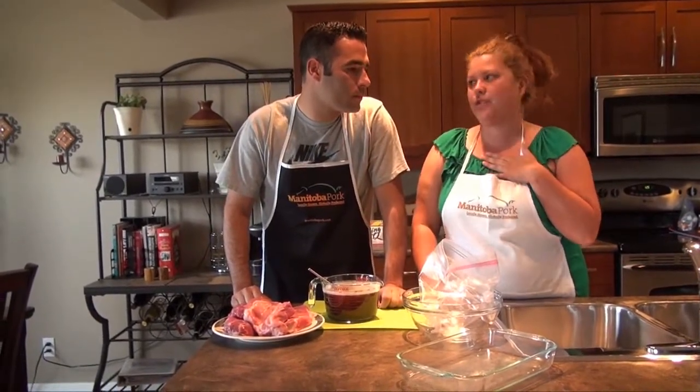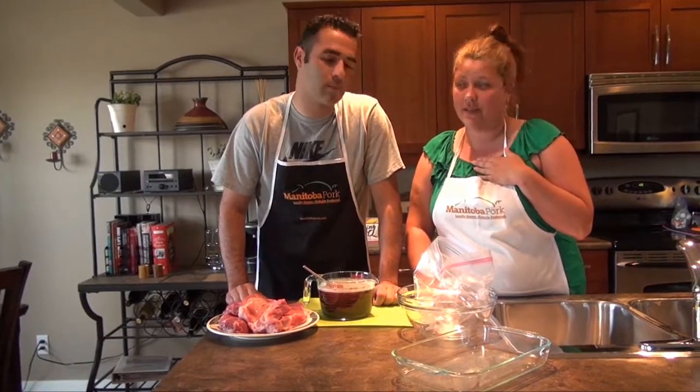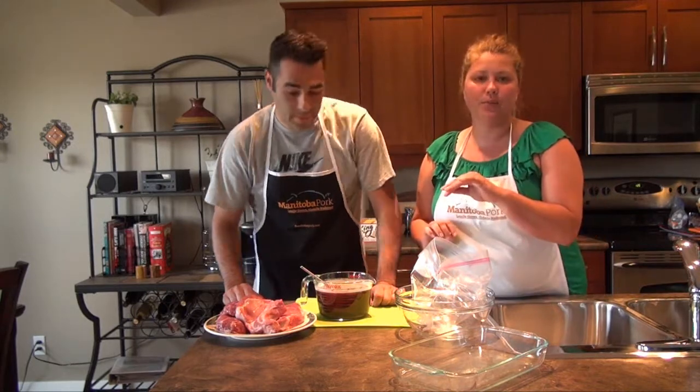No word of a lie, the rib chop is my absolute favorite thing to eat. If I could, I'd eat it every single day. The rib chop is really nice — it's thick, it's juicy — and you can go to your local butcher and get it cut exactly the way you want.